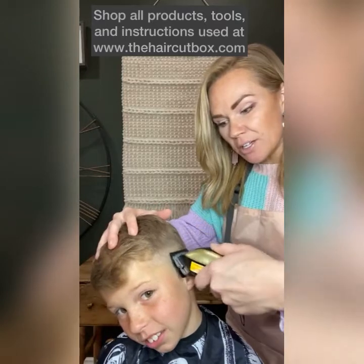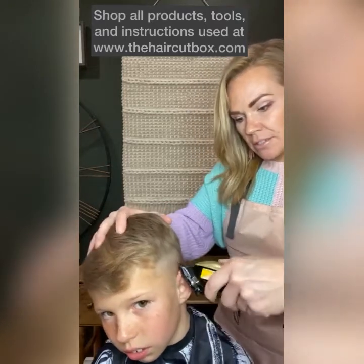As soon as you hear that hair being cut, you just rock the clippers away.